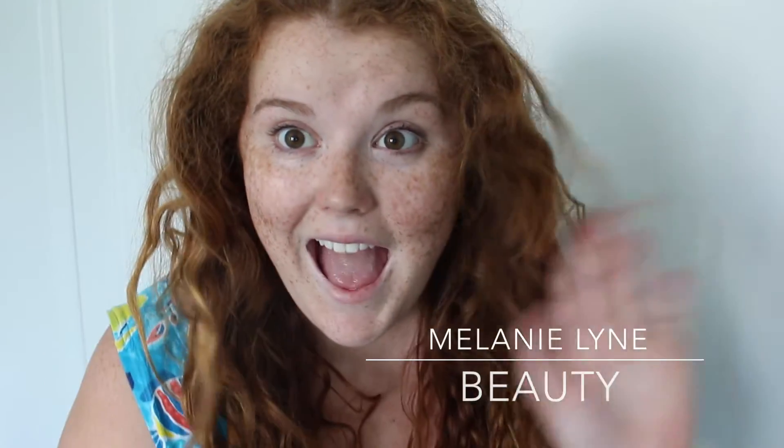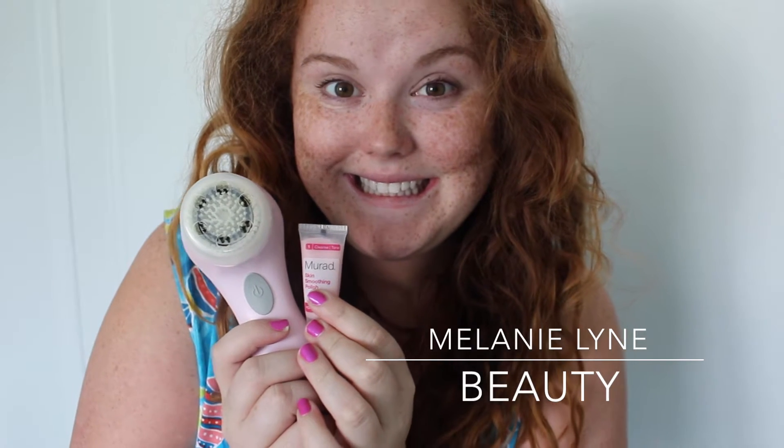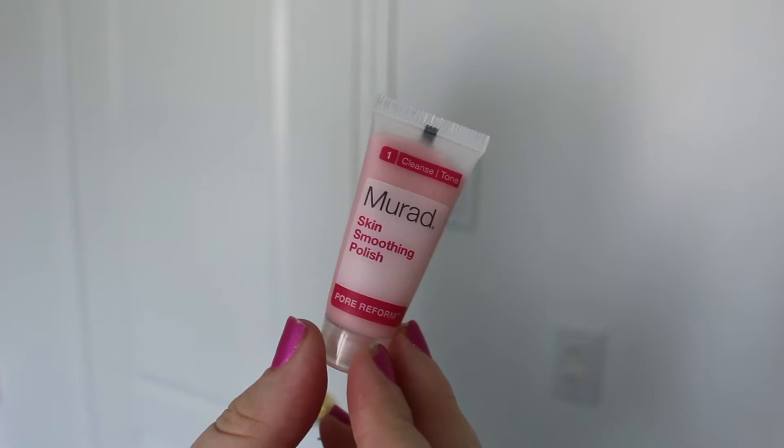Hey guys, welcome back! Today I'm going to share how I keep my skin happy and glowing in the summertime. I decided not to use my Clarisonic today because I've been in the sun a lot and my skin was too dry and tight already.